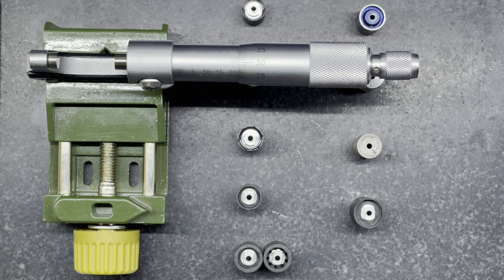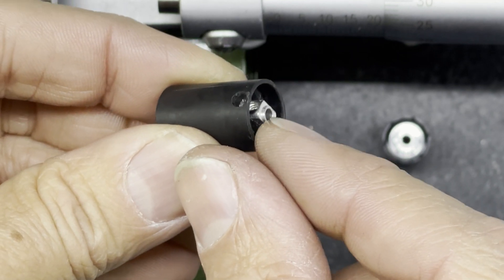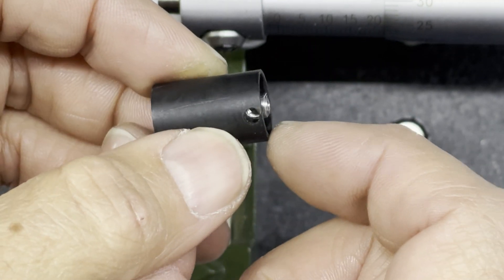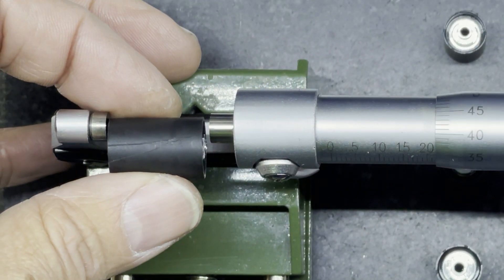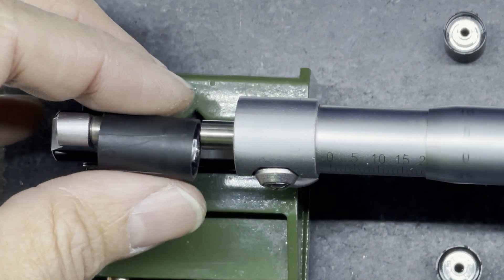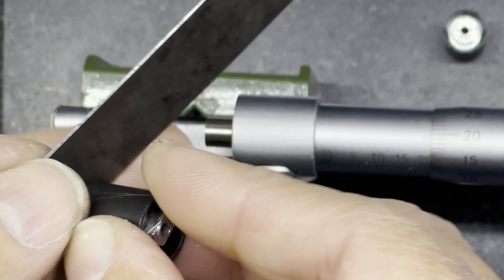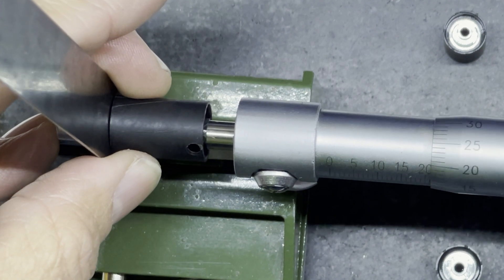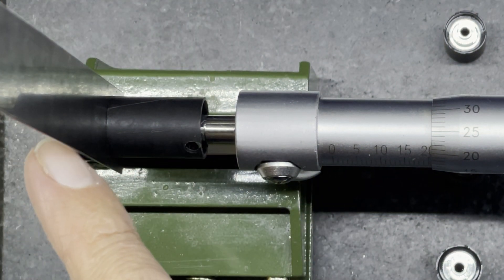To measure the length on some of these hubs I actually need to measure two things. A lot of these polymer hubs have a small boss that sticks out on the back further than the polymer part. So I need to measure the width of the hub and also that extra bit that sticks out. To do that I'm using my micrometer, measuring the main polymer part and then the overall width. I'm blocking off one end with a steel rule that's exactly half a millimeter thick, so I can measure the whole width and subtract half a millimeter.